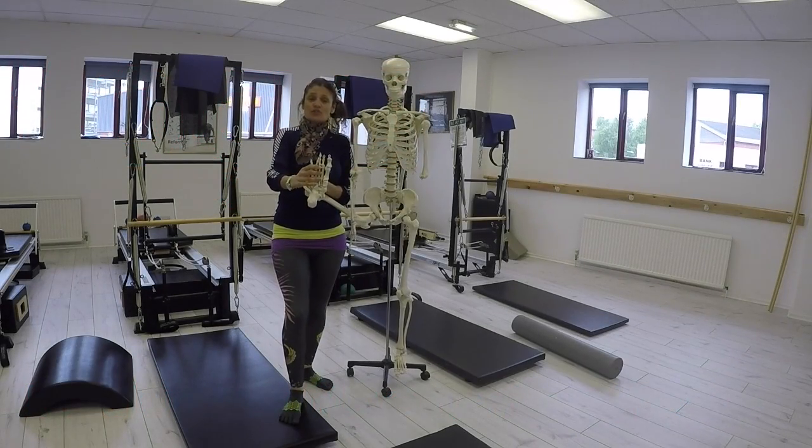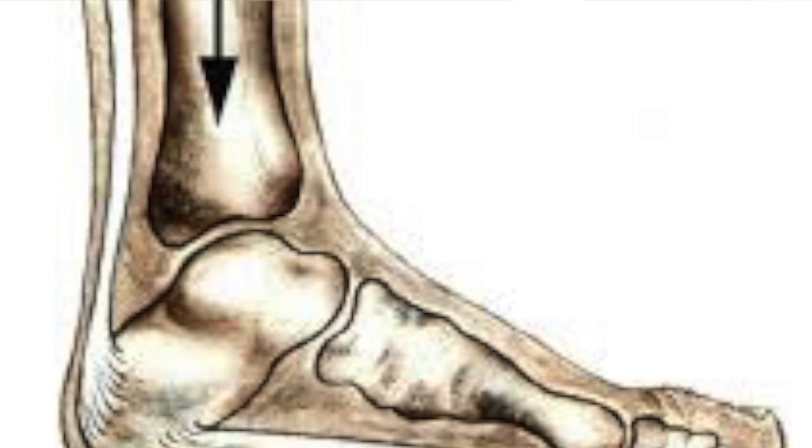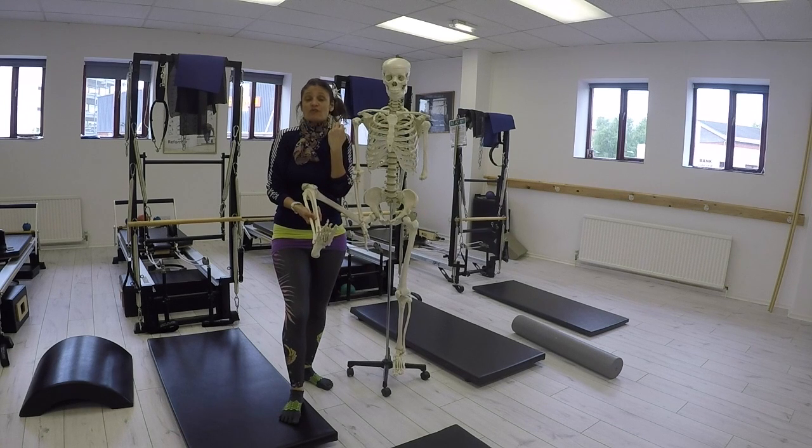Hello everybody. Today I'd like to talk to you about the feet. We're gearing up to our feet analysis and movement workshop. We have 26 bones in total in the feet, and our feet are the first connection with the earth as we transmit a fascial reflex right the way up from the earth towards the body.